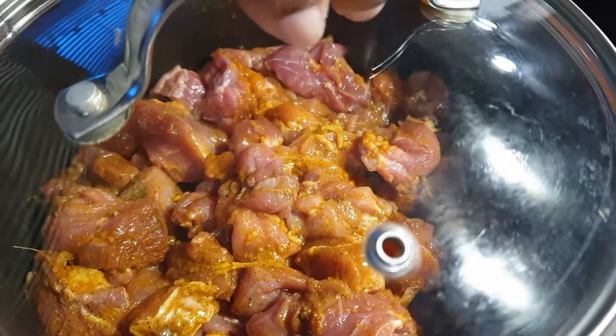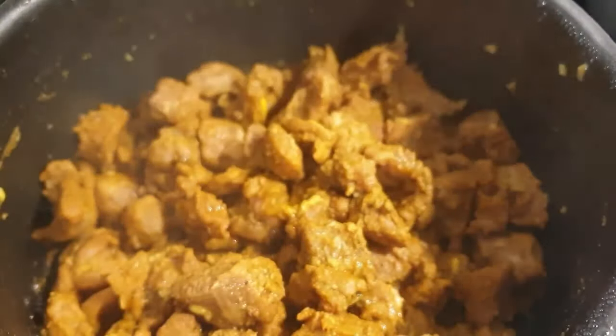Cover your sufuria and let it cook on medium-low. Don't worry that the meat will not cook well — goat meat has its own water.